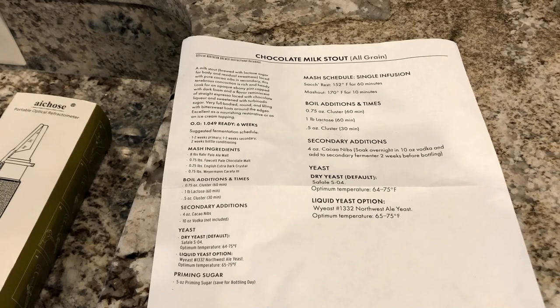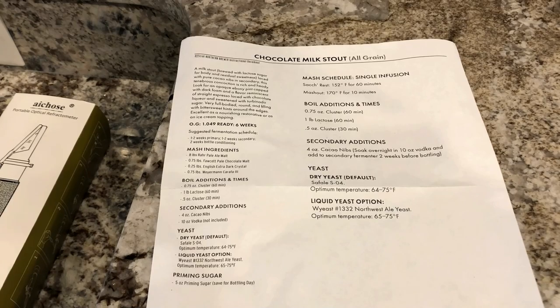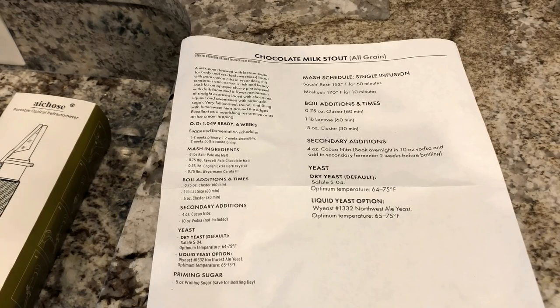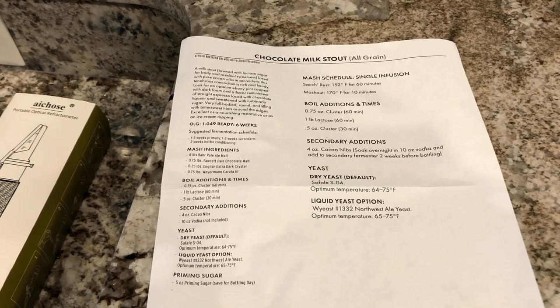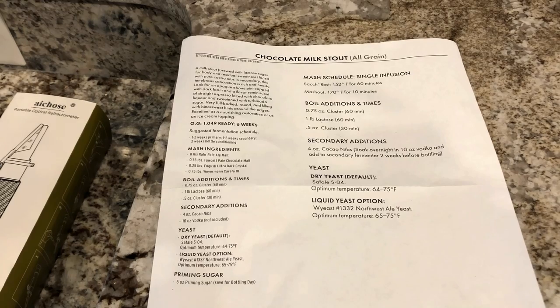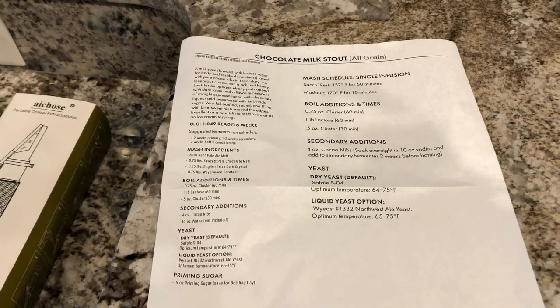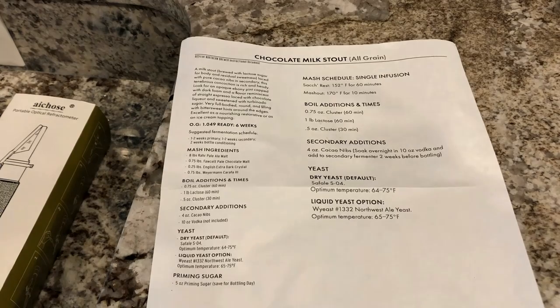The original gravity we're shooting for is 1.049 — my recipe may go a little bit higher based on water usage. The fermentation schedule says one to two weeks in the primary and one to two weeks in the secondary. I'll probably just do three to four weeks in primary and then two weeks for bottle conditioning. This is a five-gallon recipe but I have an Anvil 6.5, so I'll be doing half — maybe 2.75 gallons.